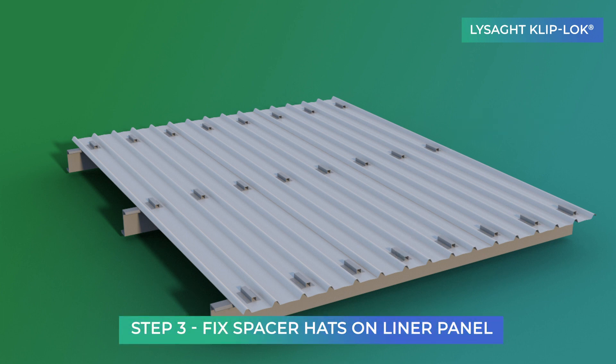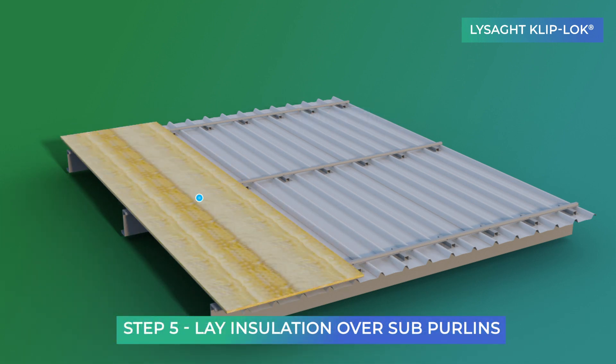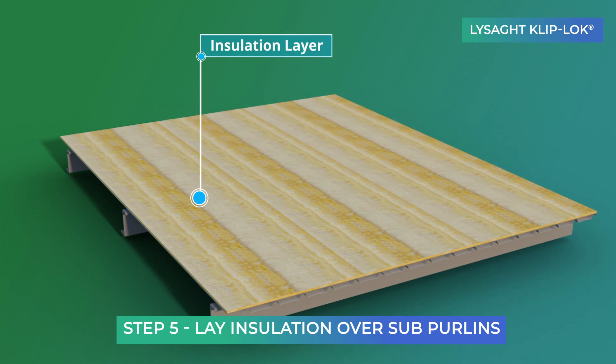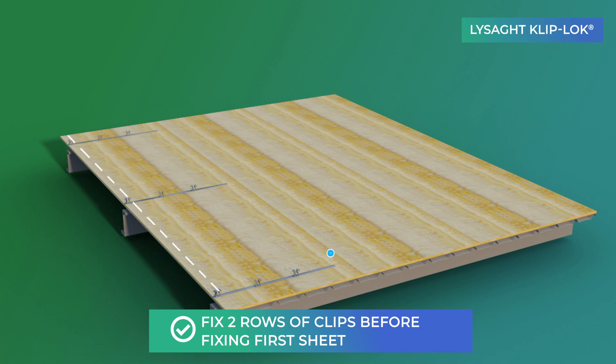in line with roof purlins. Sub purlins are then fixed on the spacer hat. The insulation layer is laid on the liner panel above sub purlins. Specially designed Cliplock clips are fixed on the sub purlins.